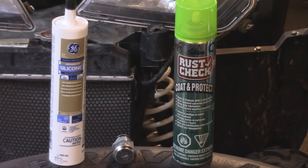Let's take a look at the first product on the right — it's called Rust Check, and for those of you in other countries, I only use this type called 'Coat and Protect.' A similar product that's just as good is called Fluid Film, but the reason I like this one is I find it dries a lot better and it's half the price compared to Fluid Film.